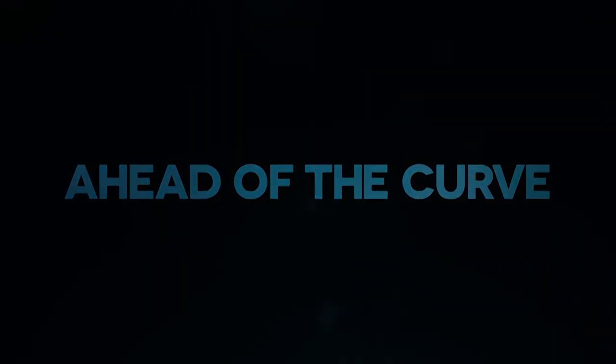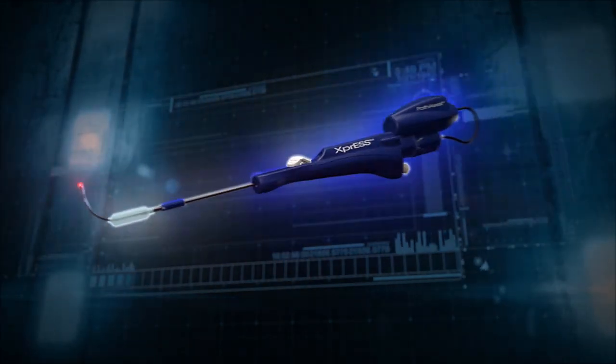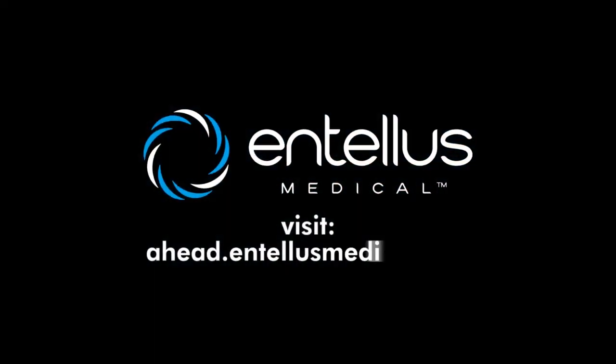Intelis Medical helps you stay ahead of the curve with solutions enabling control and confident office-based treatment of your sinusitis patients. Learn more at ahead.intelismedical.com.